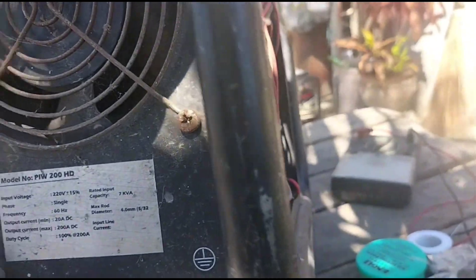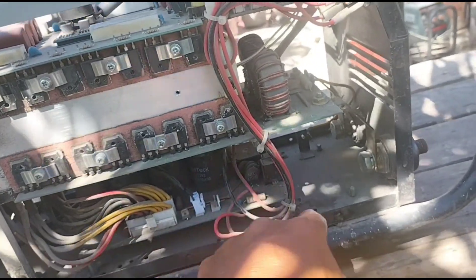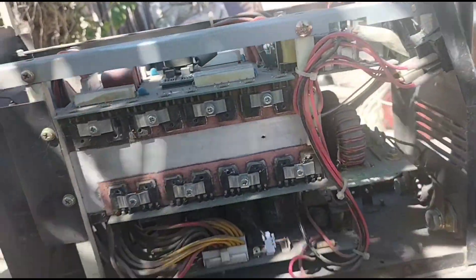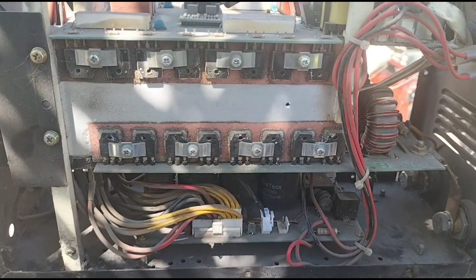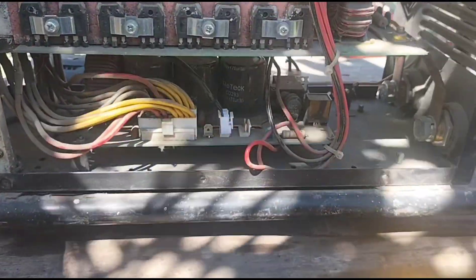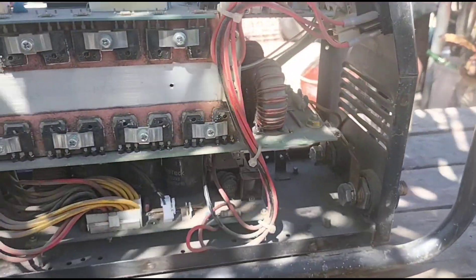Ok mga lodi, sasaraduhan ko na itong welding machine at sana naman ay may idea kayo - malay nyo baka yung sira ng welding machine nyo na ganito ay dun lang pala, napakasimple lang. At pag dinala nyo na sa technician, hindi na rin natin alam kung ano ang hatol ng technician sa inyo. Mas magaling kung kayo muna ay visual inspection lang kung may nasunog ba o ano - at mainam kung mayroon kayong piste. Pa-subscribe na lang mga lodi sa YouTube channel natin at sa Facebook page namin, pakipalo na lang din, pakishare na lang itong video na to para marami ang makaalam na posibleng napakaliit lang ng sira ng welding machine nila. So muli, ito si Hercules ay super super heavy duty.